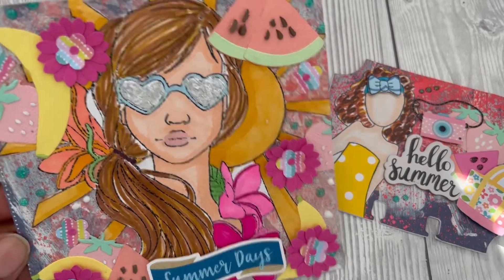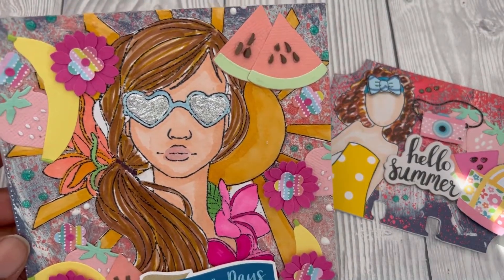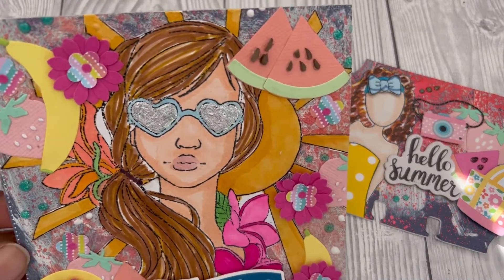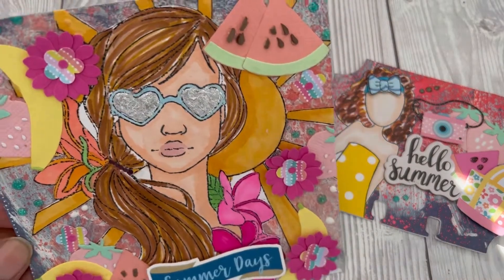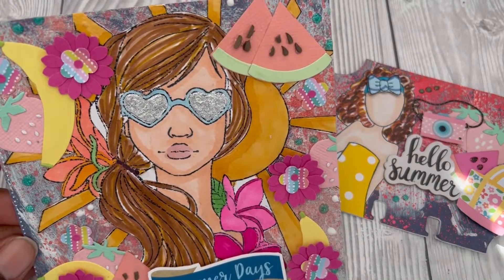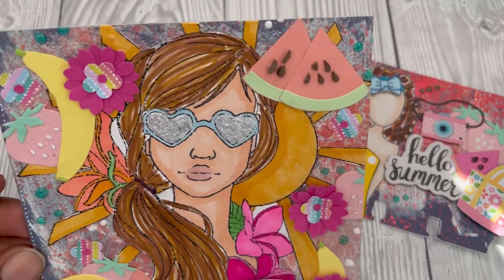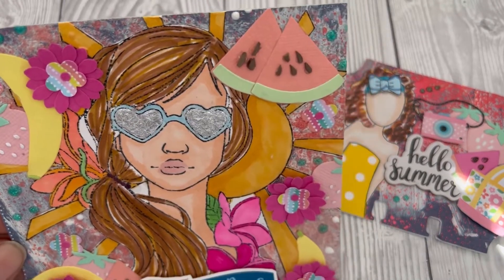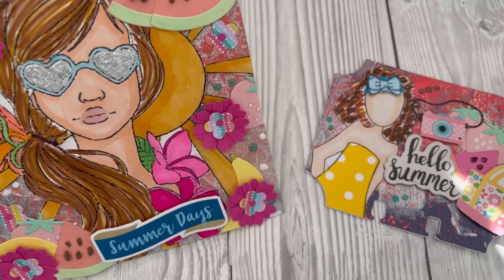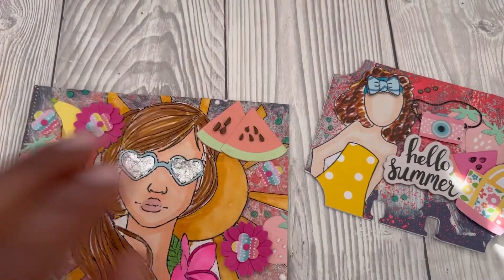As you can see, I just used one of the Prima Marketing large James Doherty stamps — I always get stuck on that name. I've used some alcohol markers to color it in, I've used some gilding flakes on the glasses, and I did some die cutting with the fruit — the bananas, the strawberries, and the watermelons.